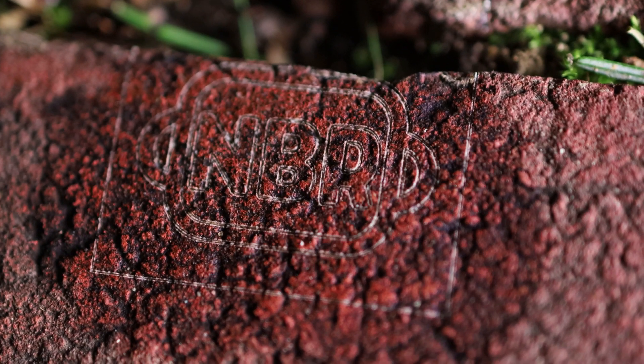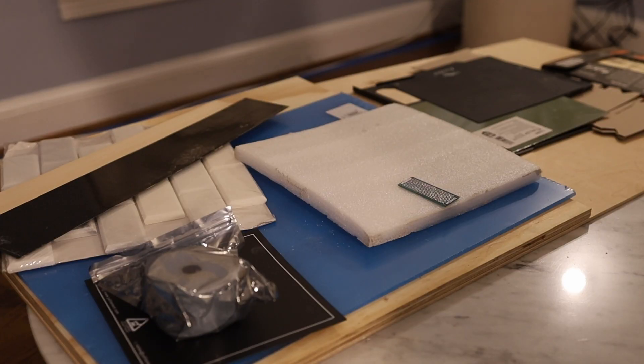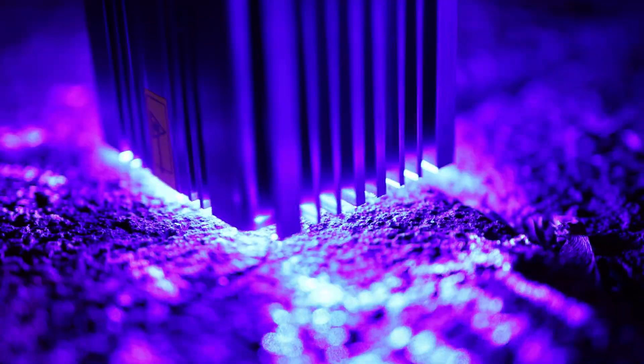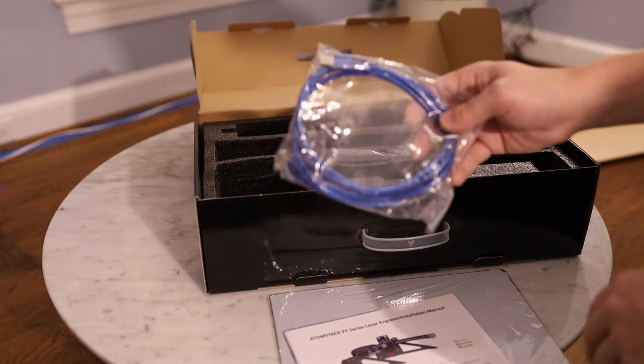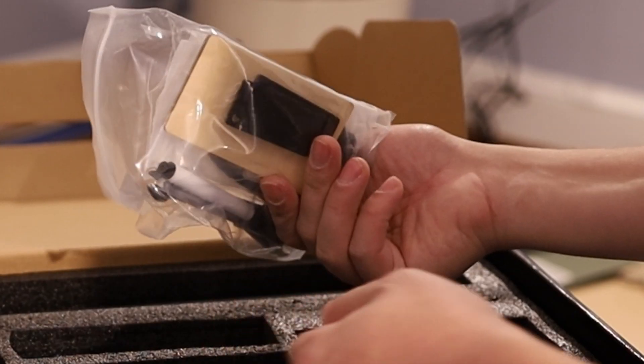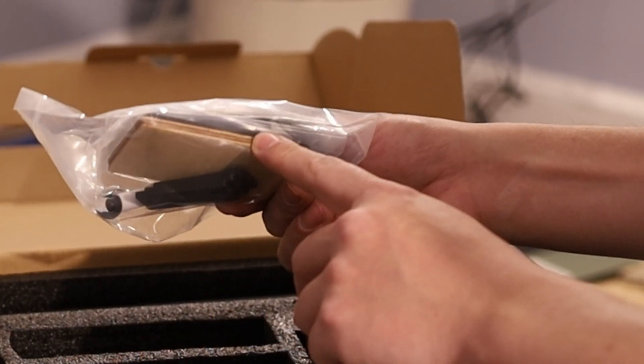On my coffee table we have a bunch of materials that I'm gonna try cutting and engraving. I've got wood, plastic, carbon fiber, stone, metal, and more. So in this video, we're gonna really put this machine to the test. Looks like it comes with a cutting mat, a Type-A USB cord, power supply, some kind of control board that's built into one of the legs, miscellaneous tools, and some test parts.